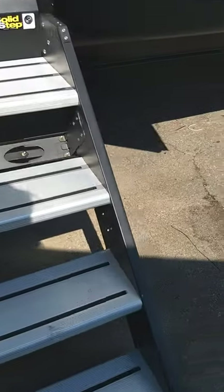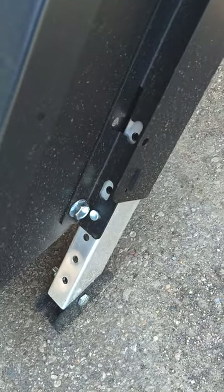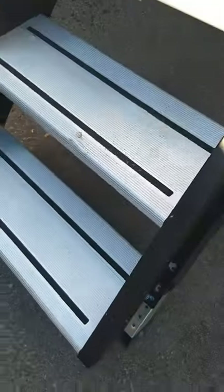Your steps fold into the trailer. There's a pin right here — you can pull that pin out and adjust the legs up and down as needed depending on the terrain you're on.